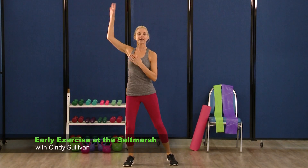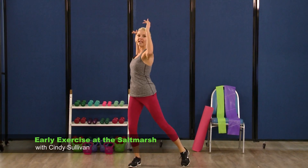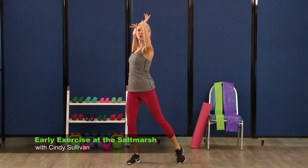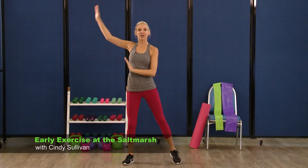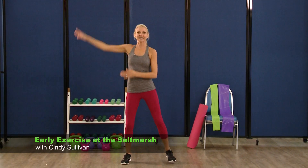Next we're going to swing. Arms come up side to side, you're going to bend into those knees, hands come nice and tall. Side to side. Now twist again, twist for eight, seven, six, five, four, three, two. And swing — swing for eight, seven. Keep that chest up, three, two.